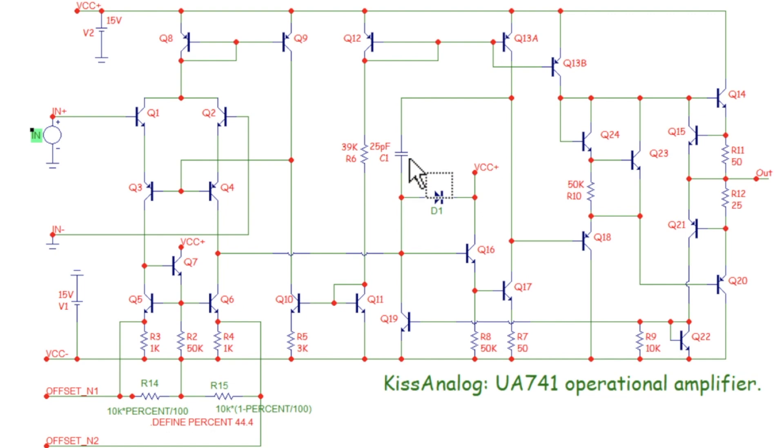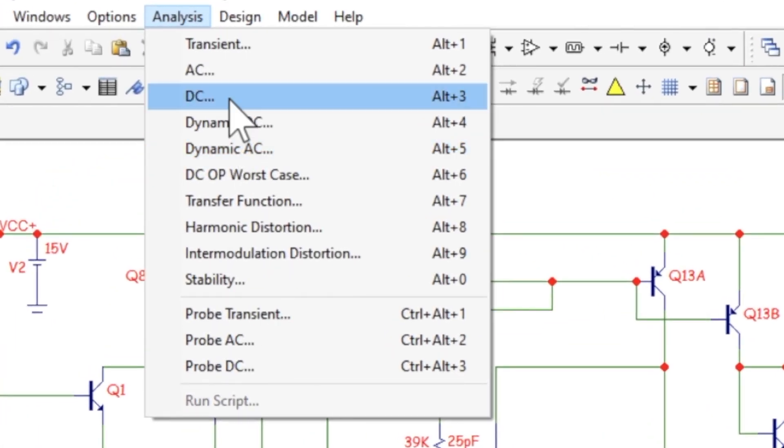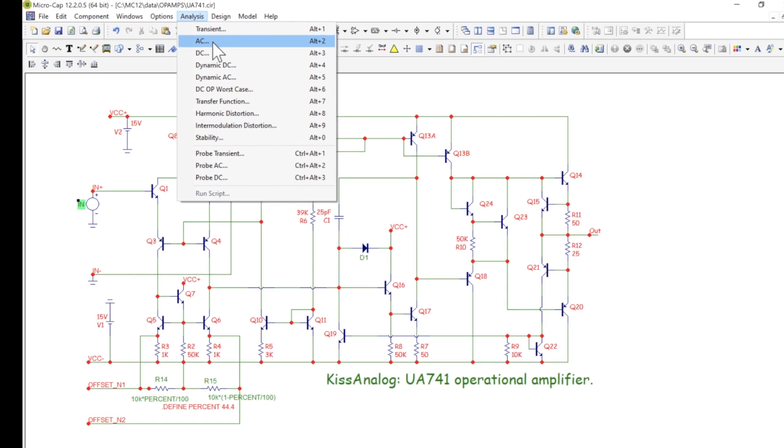Right in the middle there's a 25 picofarad capacitor. One end is tied to the input circuit and the other end — if I hover on it — you can see it's tied to the output drive circuit. So it's a feedback cap, and that is what gives us our gain rolloff. It's just a capacitor, so the gain drops off the way capacitor impedance drops as frequency goes up.